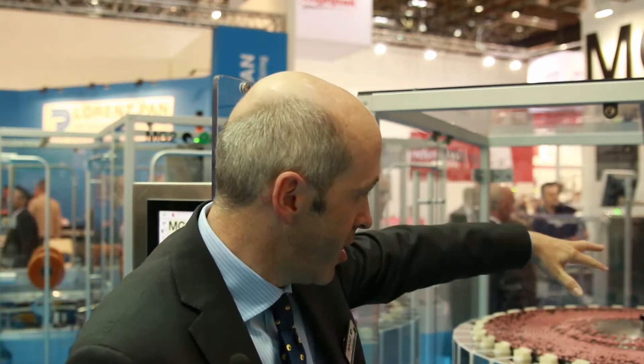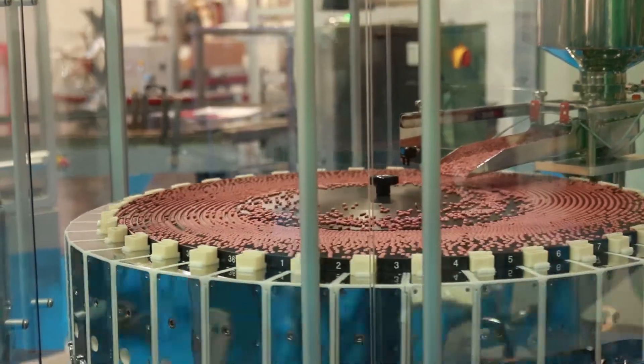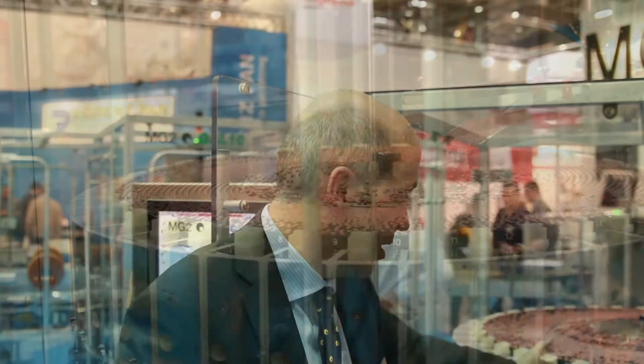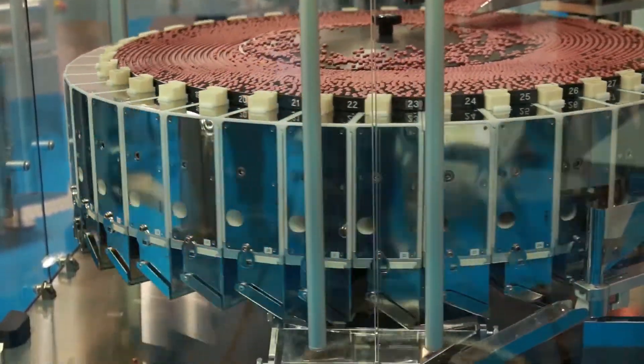The tablets are fed from the top with the hopper. They go into this big plate that is a vibrating and rotating plate and move all the tablets into these modules. We have 36 modules in the machine and each module works to check the weight of each single tablet.